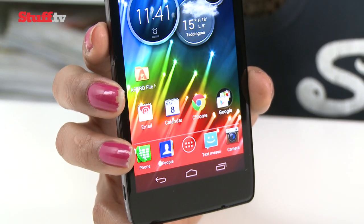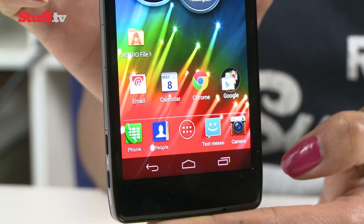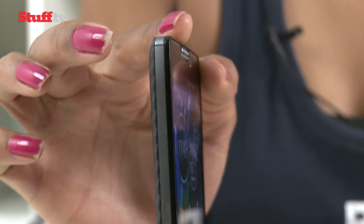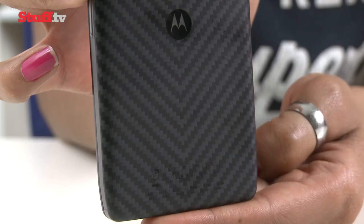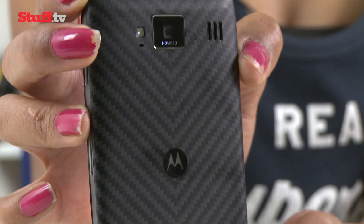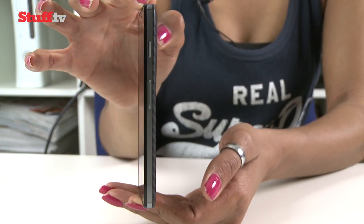There's something rather substantial about the RAZR HD. Its 8.4mm thin body isn't the skinniest around, but its weight and solid aluminium band make for a sturdy phone that sits reassuringly in your hand. Its Kevlar back is an improvement over the plastic sections found on the RAZR i, and sets it apart from its aluminium and plastic competitors.